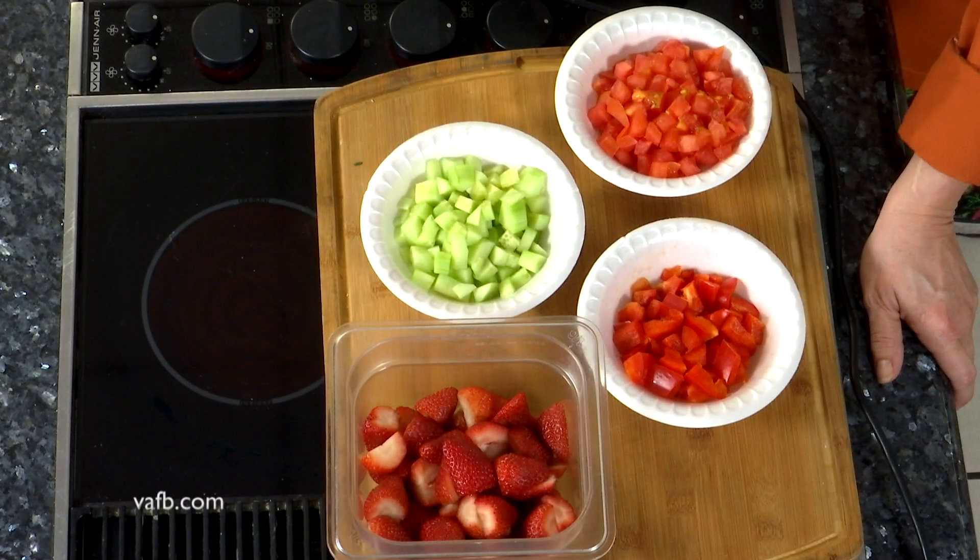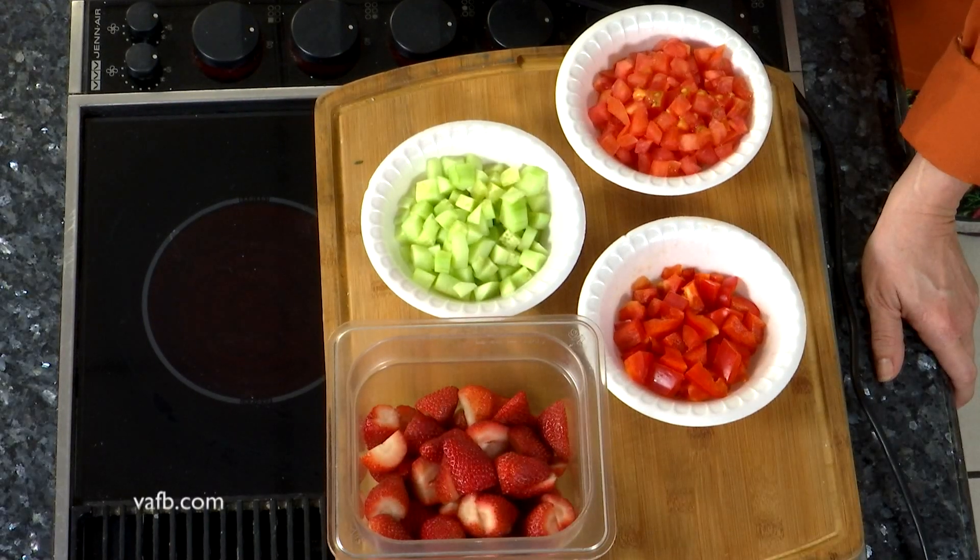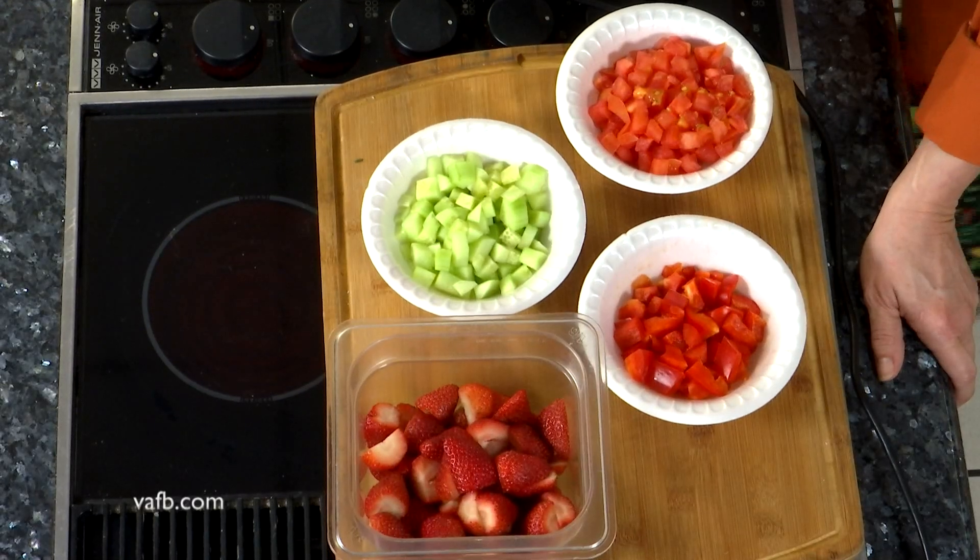Right now it's springtime and it's a great time to take advantage of the strawberries. We only got about a four-week window that they're in season. Anytime you can eat in season, the vegetables and fruits are always going to taste better.